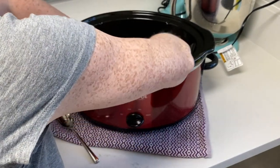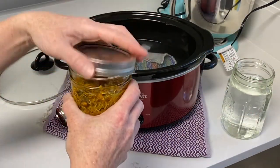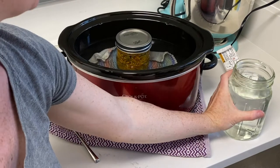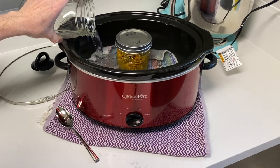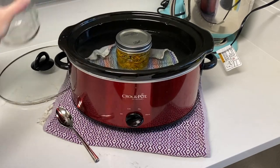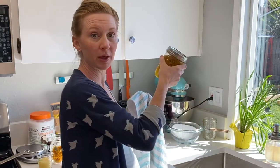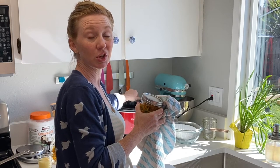I like to lay a little dishcloth down in the bottom just to keep the jar from banging around, and we're gonna fill it with some water. Place the lid on your mason jar and set it into the water. If you need to add a little bit more water to bring the level up you can do that, but you don't want the water to go above your jar lid. Leave the lid off of the crock pot and leave this overnight. Occasionally if you walk by, you can shake your jar to get it a little mixed up in there.